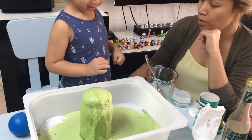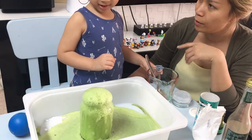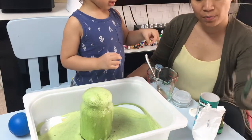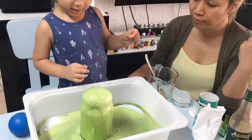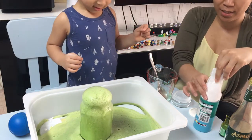Did you have fun? Yeah! Do you like this? Yeah! Wow! Are you going to be a scientist now? Yeah! The vinegar is finished, baby! It's finished! Okay, so we have to throw it away. Wow, so cool, isn't it?